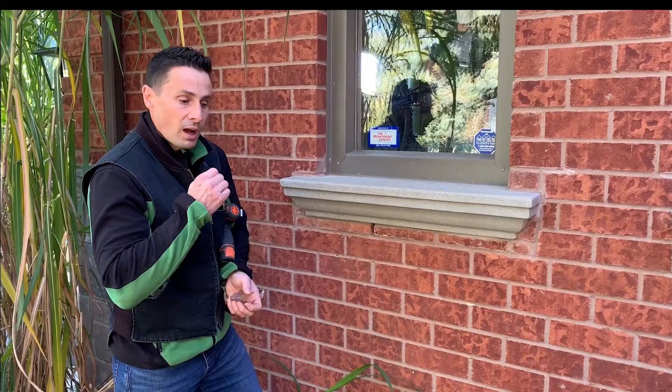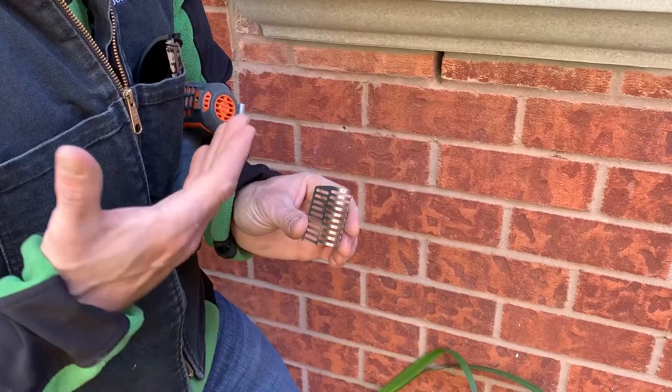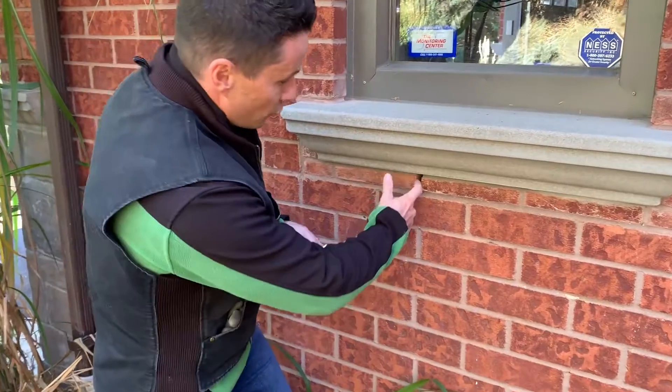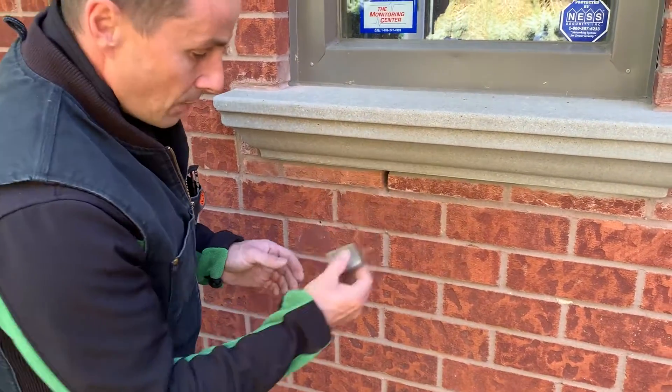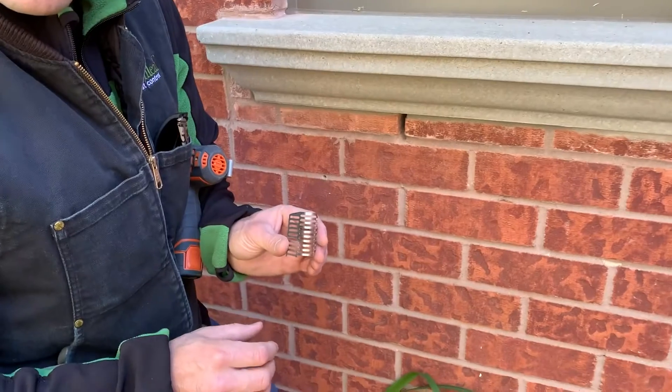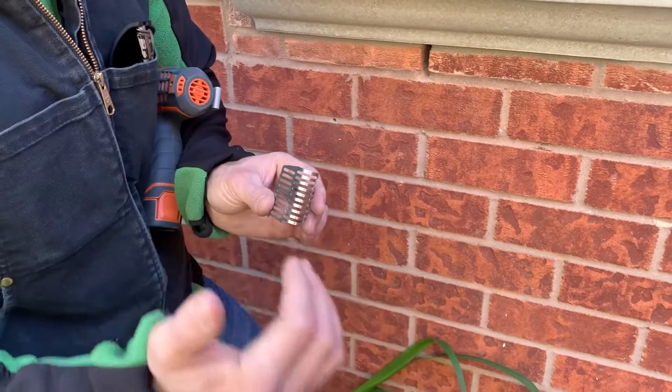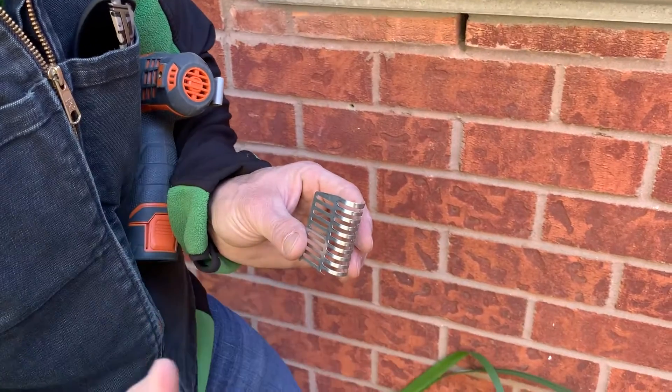Greenleaf offers exclusion work as one of our services. We have these special grills — I've already pre-cut it and drilled out the hole. We would vacuum it all out, and then we have this special stainless steel cage, or excluder, that allows the air to flow so it breathes properly.